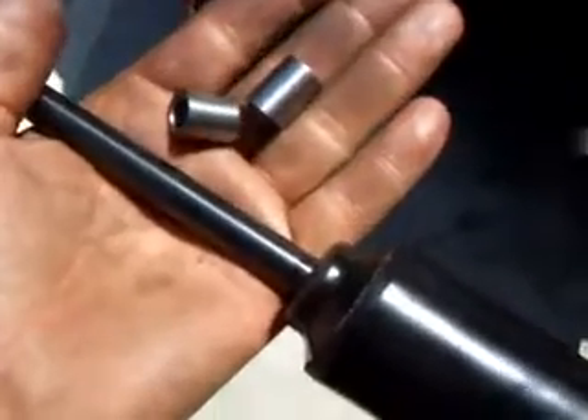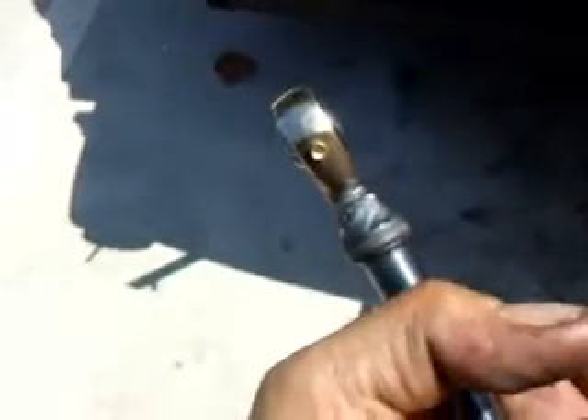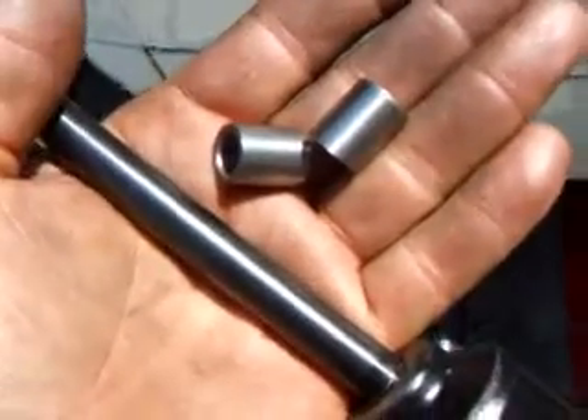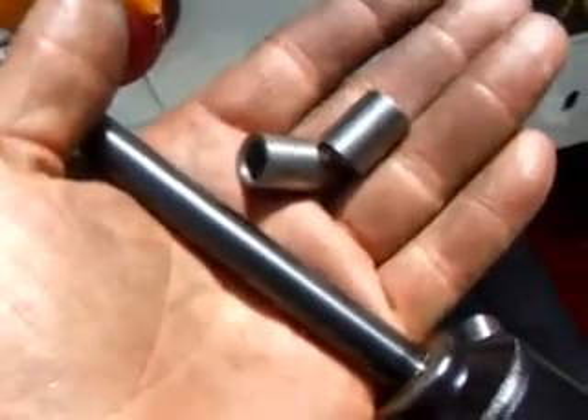I made a couple of little spacers here that are going to go on either side of the heim joint to make up the space required for the original shock, and now we're going to put it on.